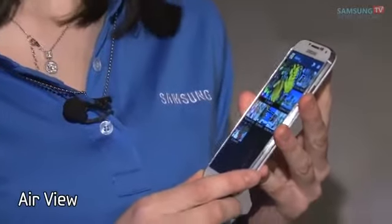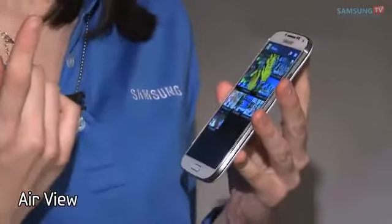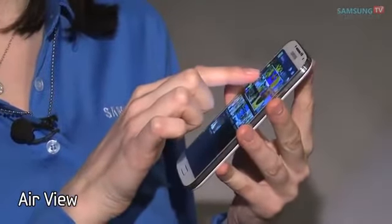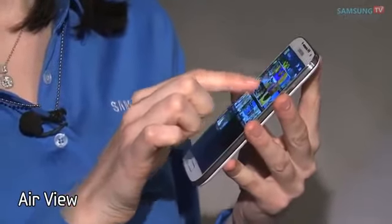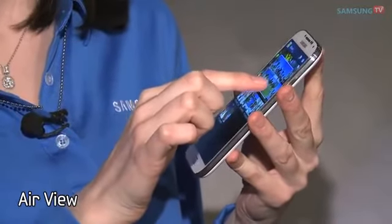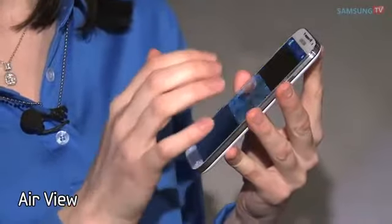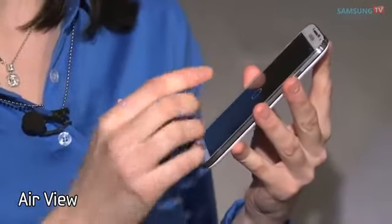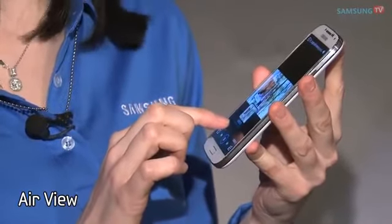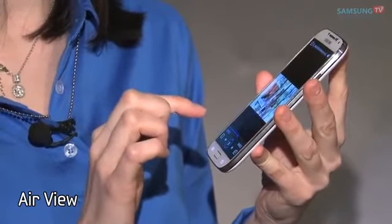Do you guys remember Air View from the Note 2 with your S Pen? Now I don't need an S Pen, I have my finger. Simply by not even touching the screen, I can view any album that I want without actually going into the album. Or maybe I stopped at a video a long while ago, or maybe I want to show it to a friend — I can press the video and actually find the exact spot I want them to watch. Right there.